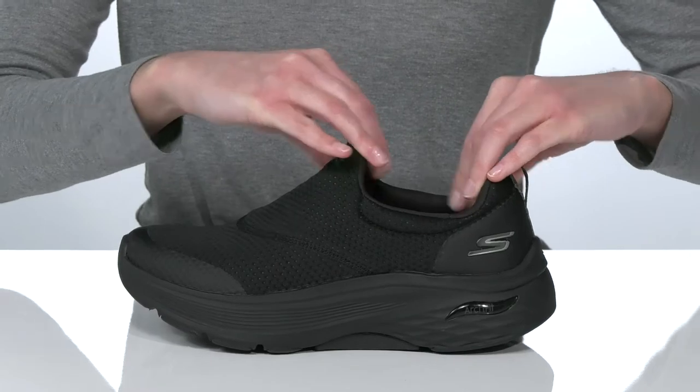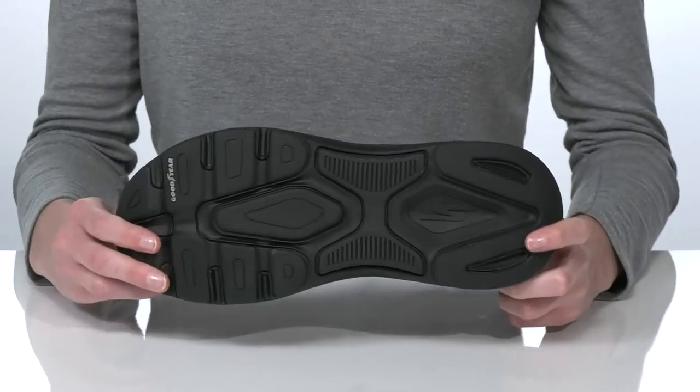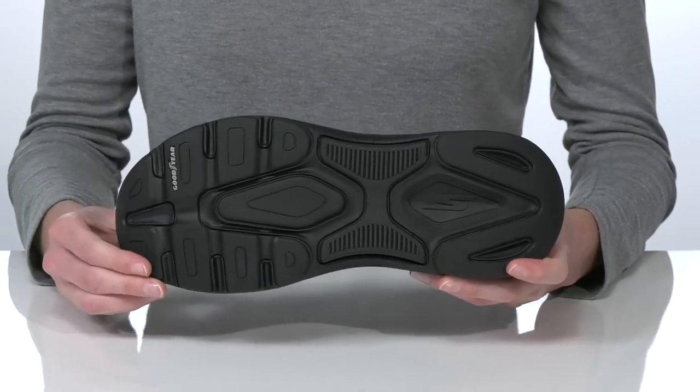You can slip them on and off hassle-free, and it all sits on top of a textured outsole with Goodyear rubber for traction.